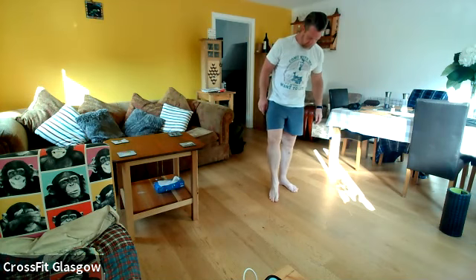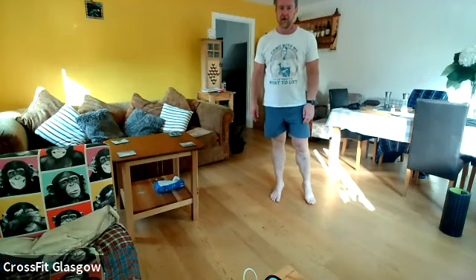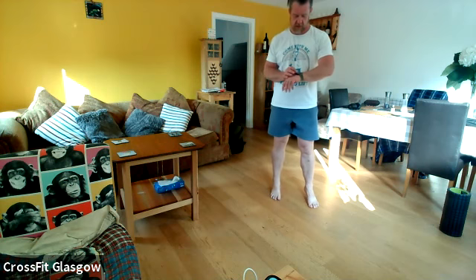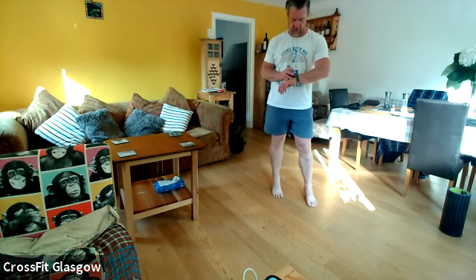So what we're going to do, just to start off with, you're going to put the ball underneath your heel. And you're just going to do a little half circle across your heel. Just get as much pressure on there as you can handle.